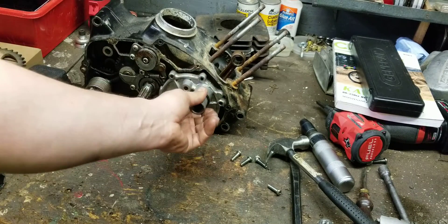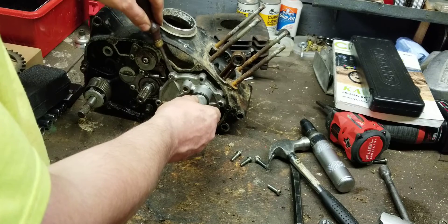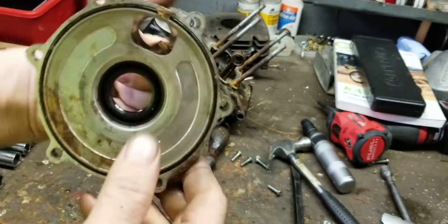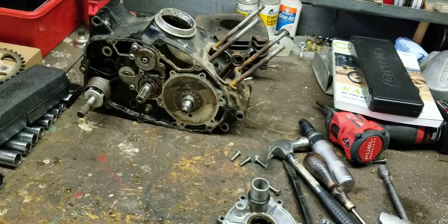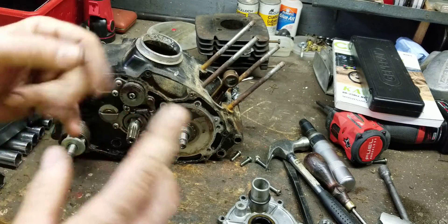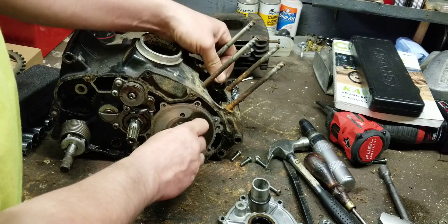After you get all your screws out, you can take your intake off. If you have to pry it off, pry it from the ears gently — do not go too far in because there's a big o-ring here. Now I'm going to explain how this works and how you know if your rotary valve is installed correctly or incorrectly.